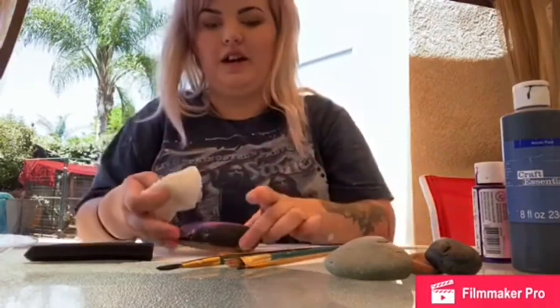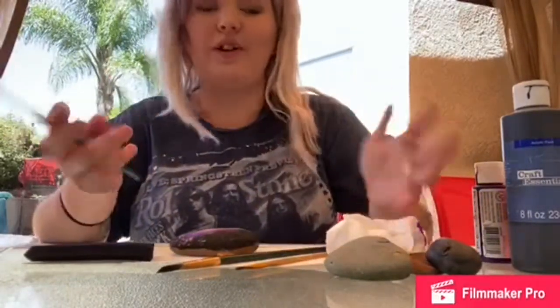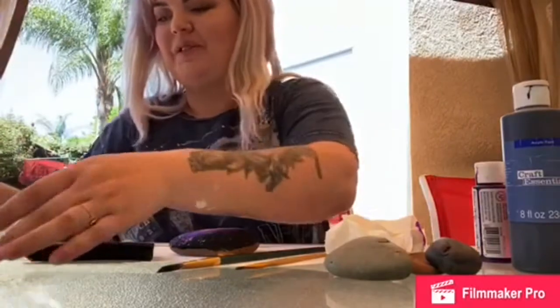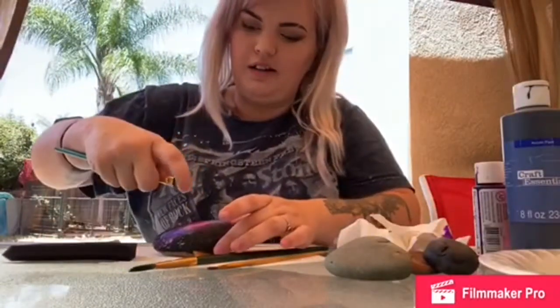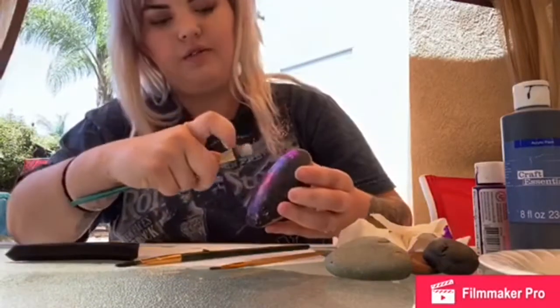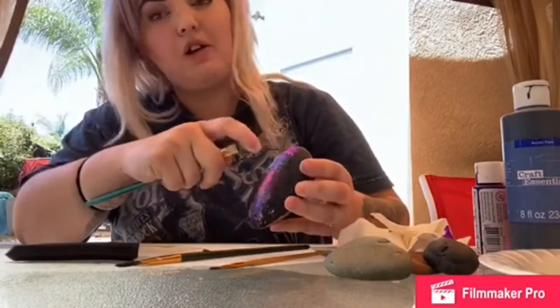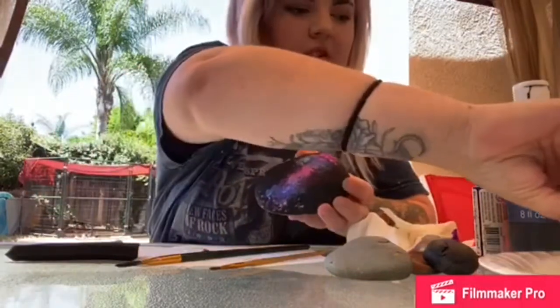Now we're gonna get into a little bit of a messy part — wear gloves if you want to, I'm not. What we're gonna do is dip our paintbrush in some white paint and then just flick it on. That's going to be our stars. Just gonna get some more.